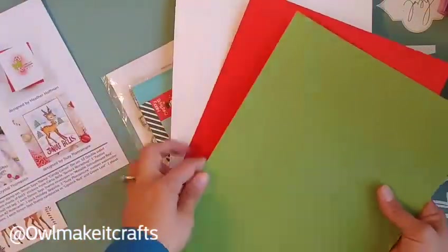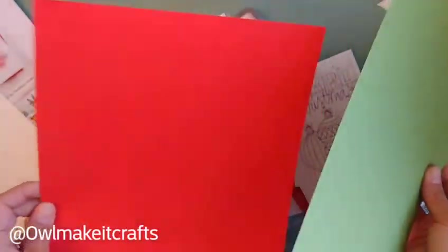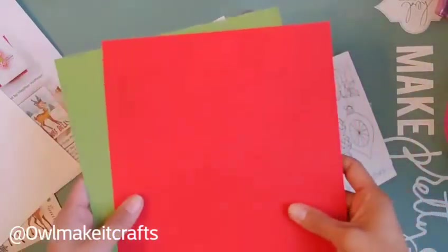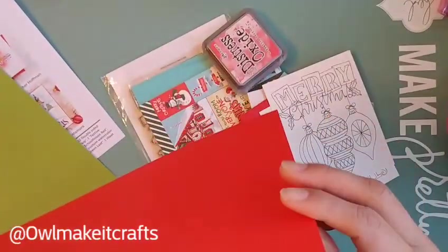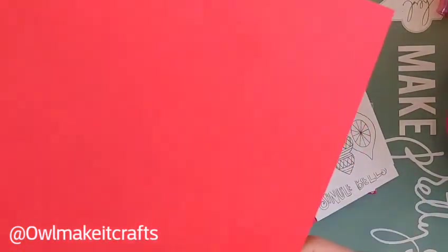These are watercolor note cards by Susie Plantamora from Daniel Smith. You get three sheets of paper — a red, a white, and a green. The white one is a little thinner. Reading the cardstock labels: Simon Says Stamp lipstick red, green leaf, and one sheet of Nina white — that's the 80-pound, a little bit thinner. The Simon Says Stamp paper I've been getting with card kits I really like — it's pretty thick with a nice feel.